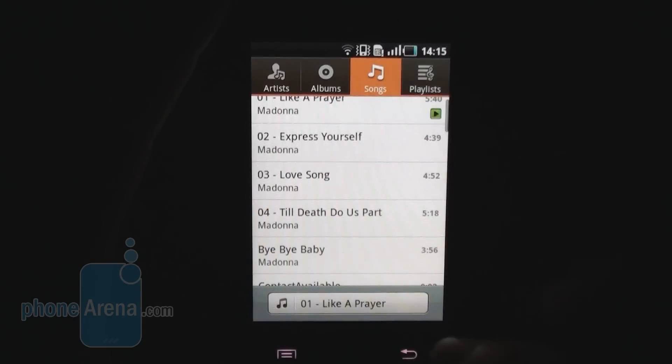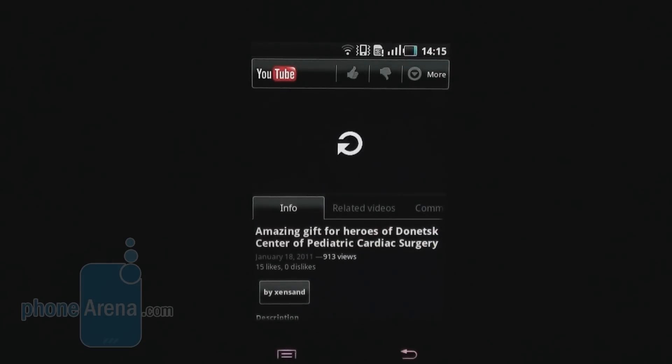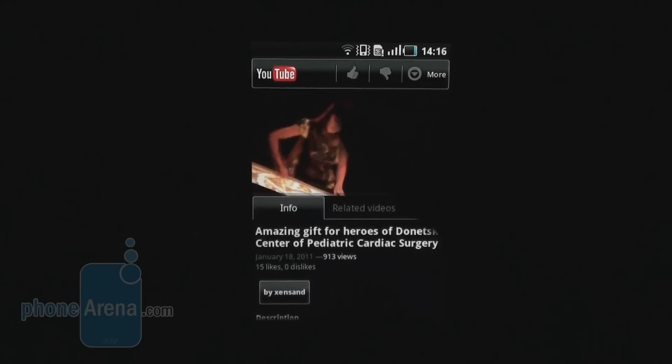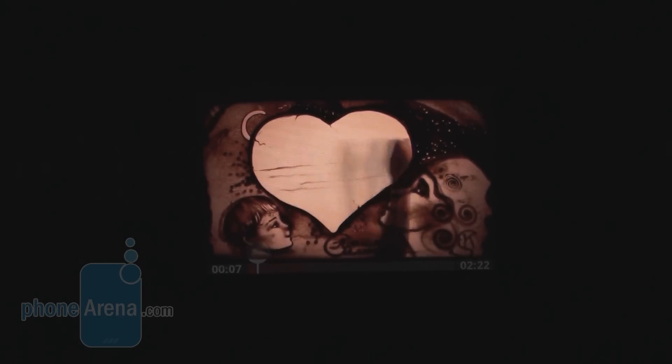Nowadays most media is viewed on YouTube, so let's check out the YouTube client, which is pretty good. In portrait mode, you can like and easily share many of your videos. And if we switch to landscape mode, we have the full-screen view, which is gorgeous.